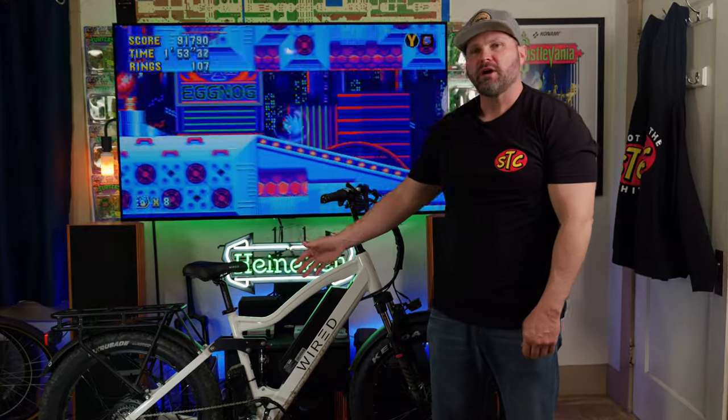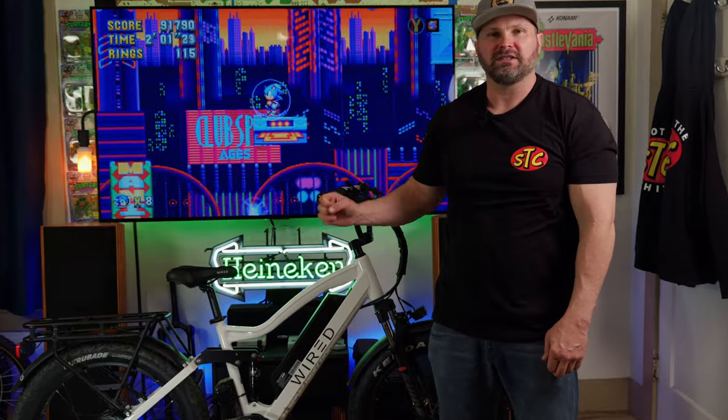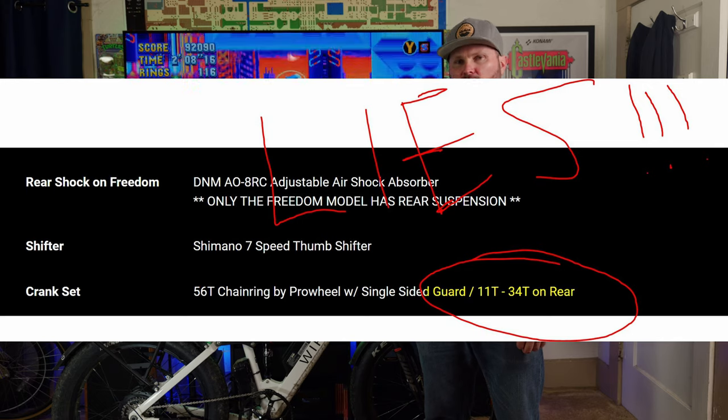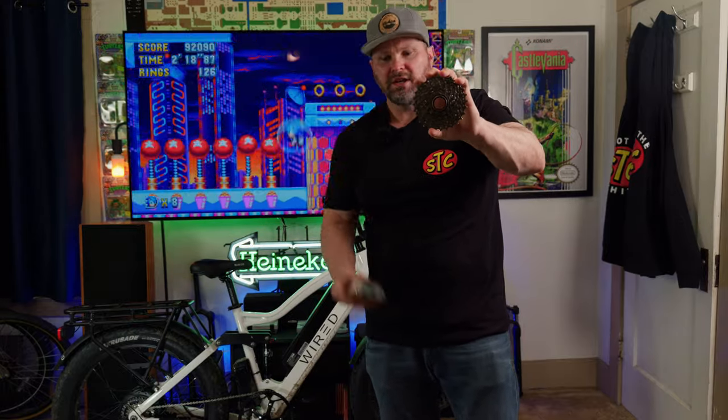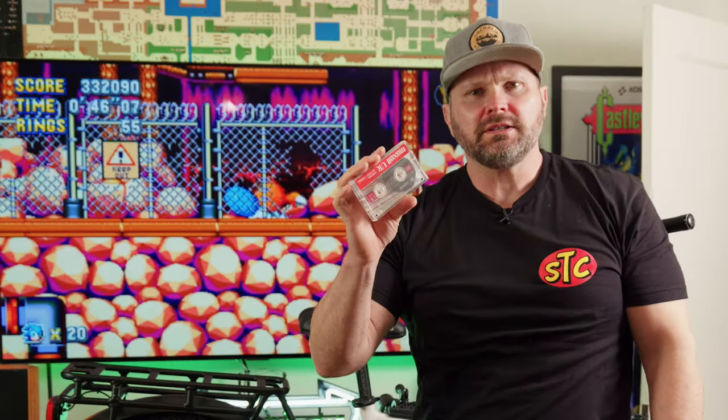Hey, welcome back to the channel. Today we're going to be swapping out the rear cassette on the Wired Freedom. If you saw my recent review on this bike, you'll notice one of my biggest complaints was that this bike is geared too steep. Wired claims it comes equipped with an 11 by 34 tooth rear cassette, however both my Freedom and the Cruiser came equipped with 11 by 28 tooth cassettes. For reference, this is an 11 by 28 tooth cassette, and this is a 12 by 34 tooth cassette.